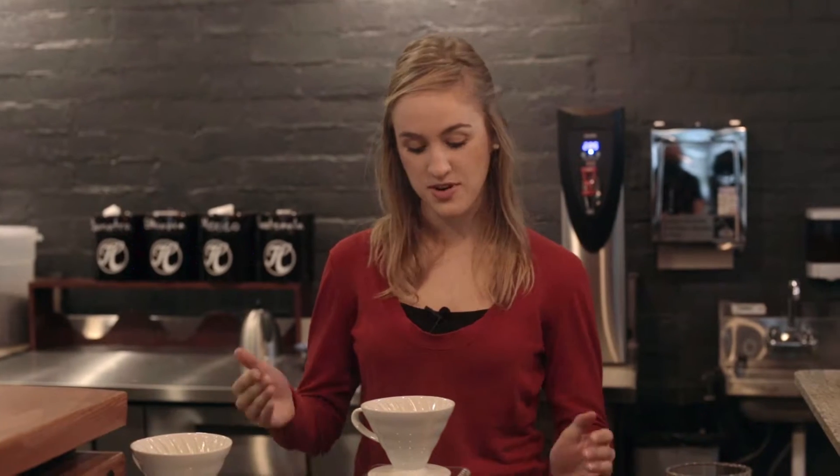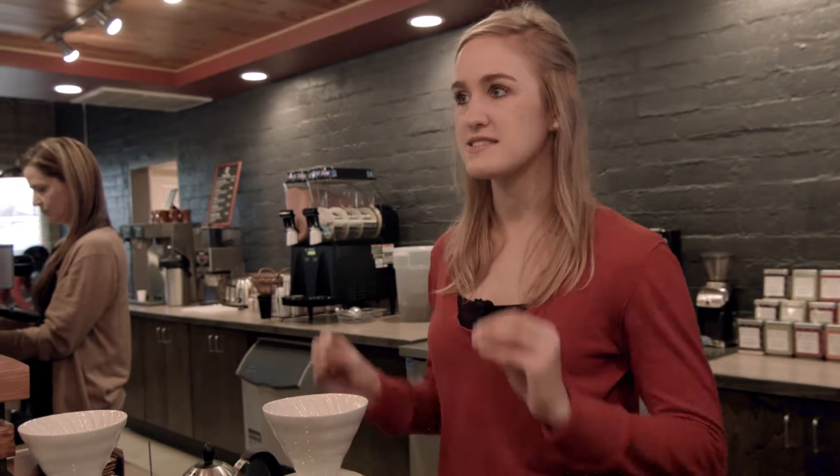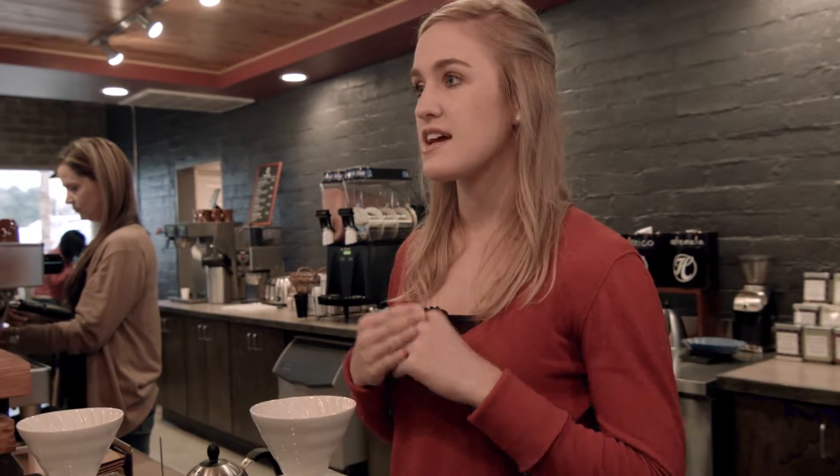Hi, I'm Abigail and I work at Heritage Resting Company and I am going to show you how to make a pour-over today. Basically, why we like pour-overs is it spends the water with the grounds for about four minutes, and when it passes through it catches a lot of the lighter tones of the coffee. Our Ethiopia is really good because it catches a lot of the fruitiness.